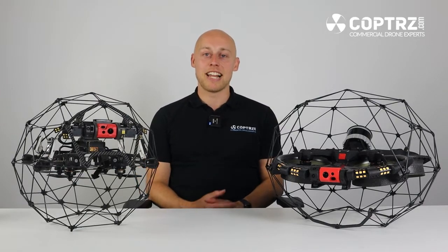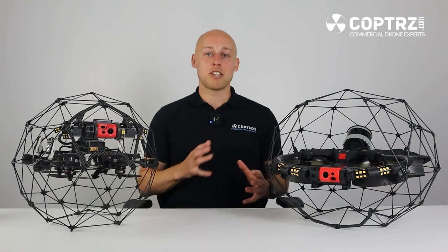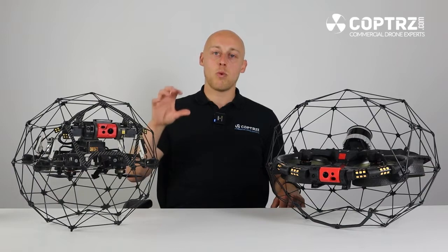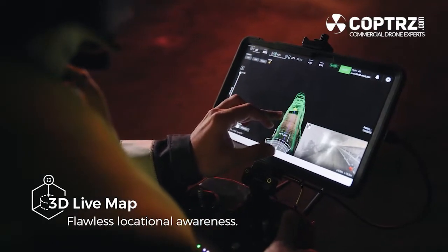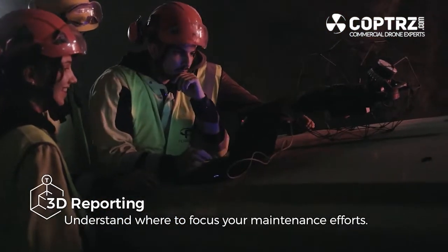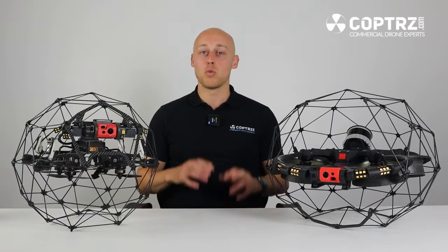One of the big talking points with the Elios 3 launch is the LiDAR module. The Elios 2 actually gave you situational awareness in post processing through VIO. It used Inspector 3.0, a software designed by Flyability to allow you to see where the drone was in response to a scenario, be it an environment like a culvert or building. Whereas the Elios 3 now with an actual LiDAR point scanner allows you to have live situational awareness as well as post processing using the LiDAR point cloud data that it is collecting.